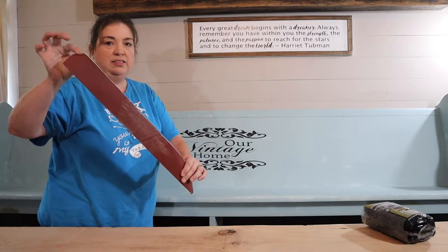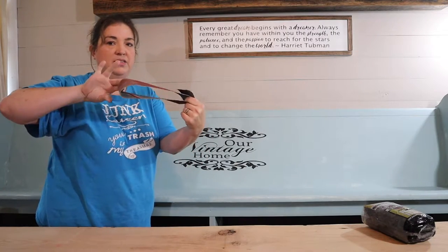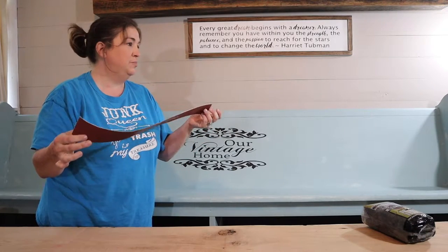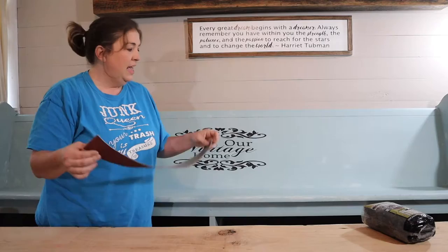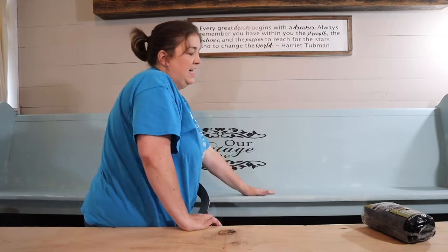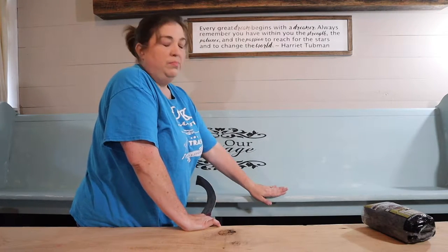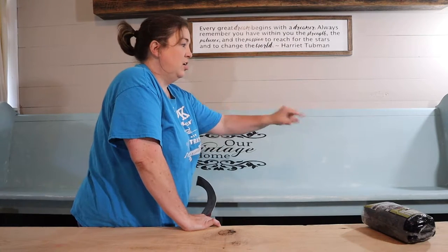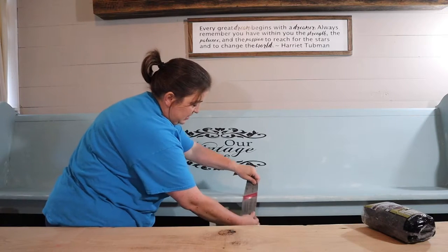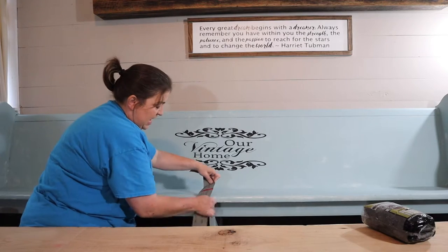I'm using belt sandpaper — it's for a belt sander and it's 120 grit, so it's pretty coarse. I'm going through here on places where people would actually sit and wear, so mostly on the legs and the arms, just wrapping it around like this so it looks like it has some wear and tear.